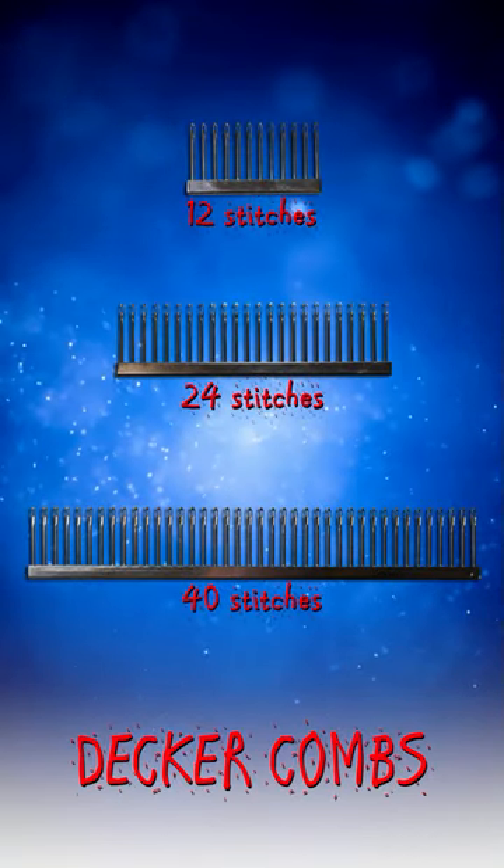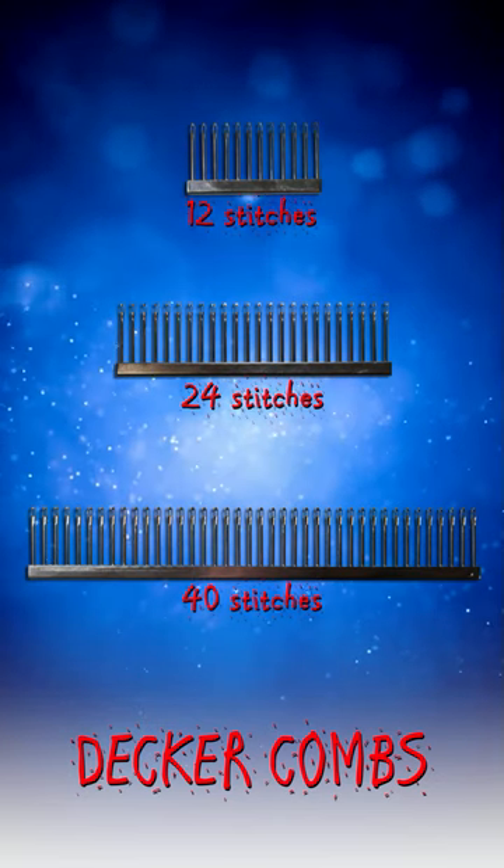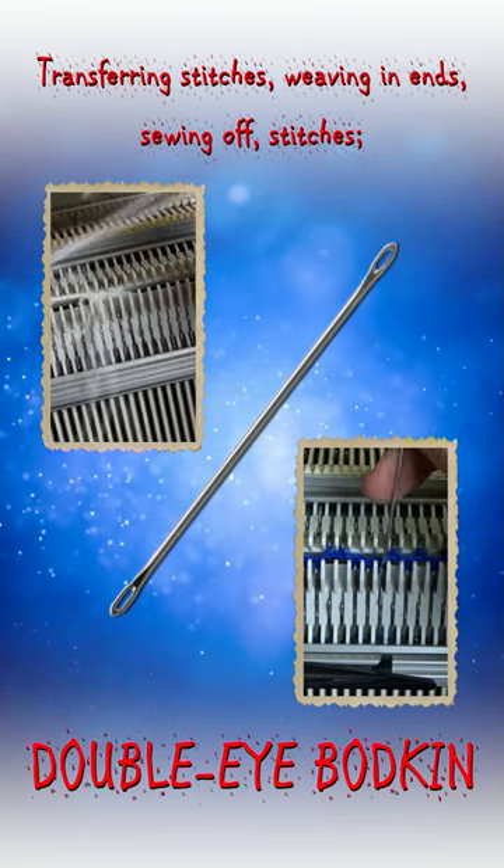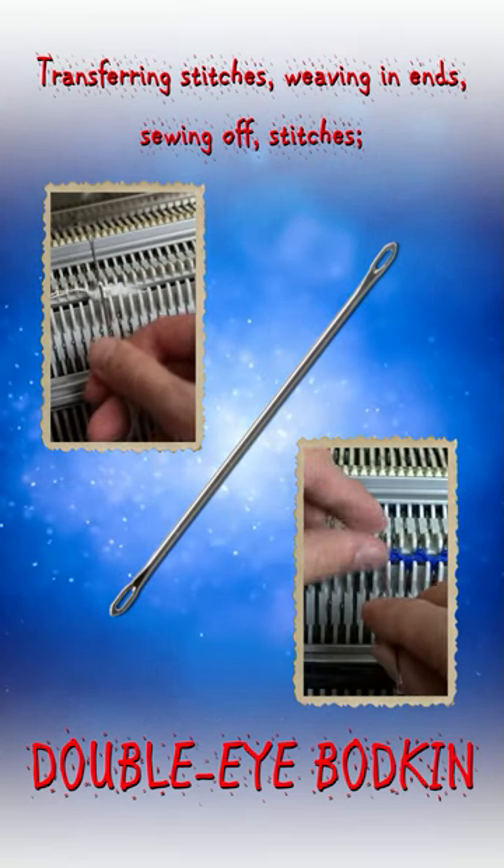The decker combs are used for transferring multiple stitches at once. The double eye bodkin tool has two eyes for threading yarn. It has multiple uses, including weaving, indents, sewing off, and transferring stitches.